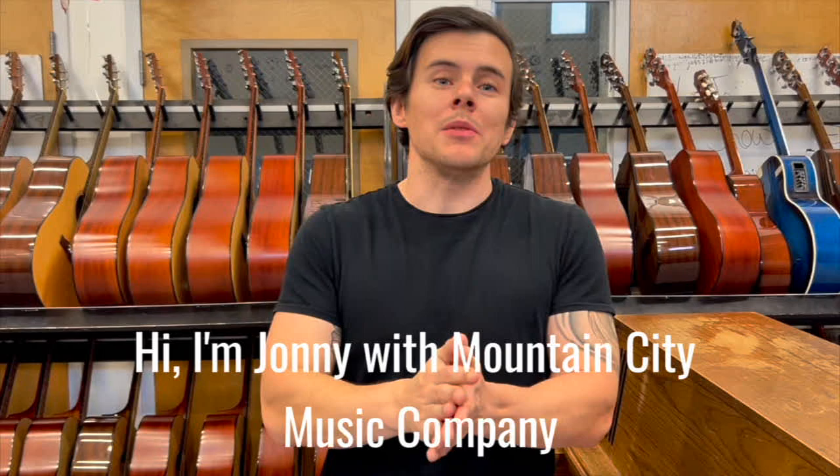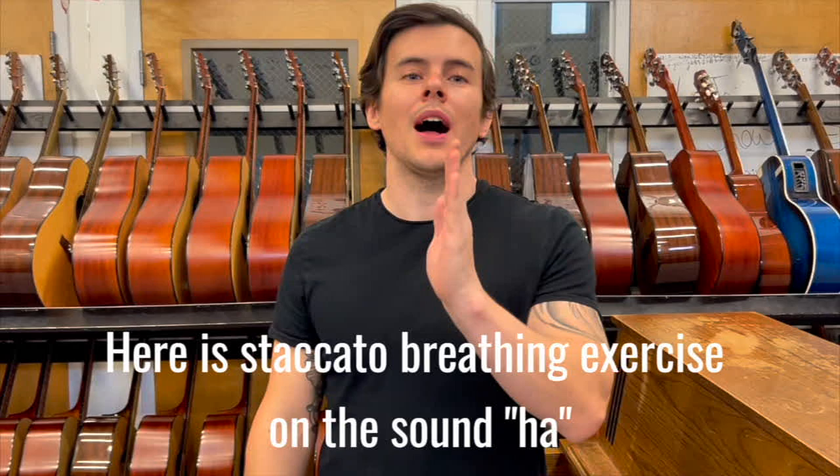Hi, I'm Johnny with Mountain City Music Company and thank you so much for watching. Here is a staccato breathing exercise on the sound HOT.